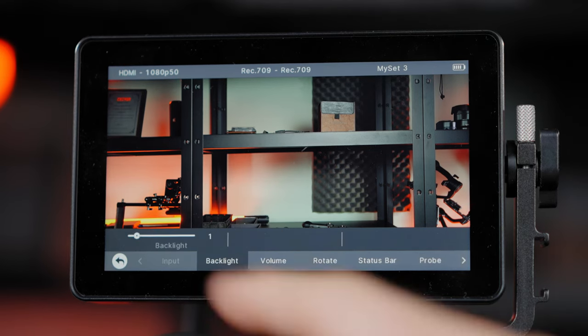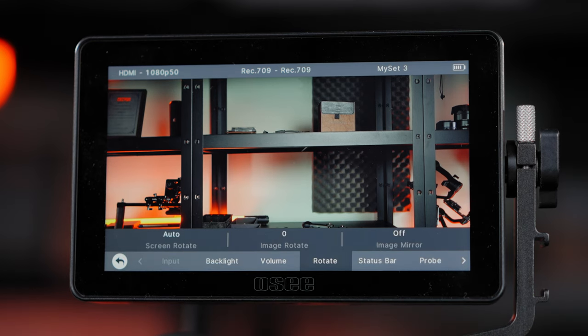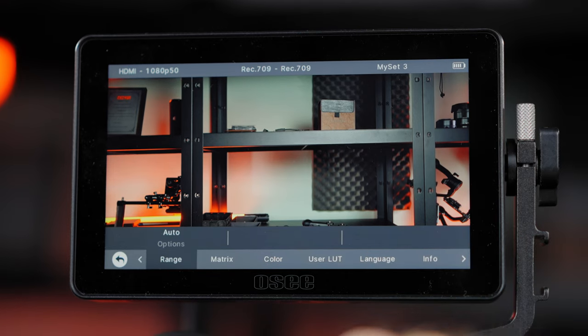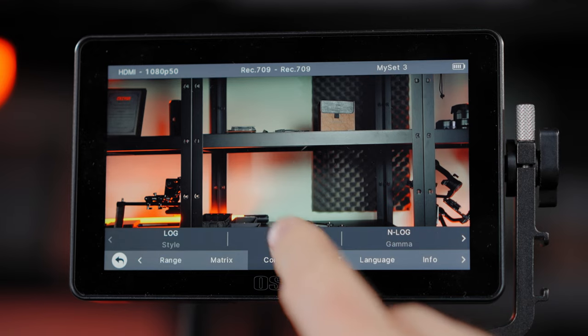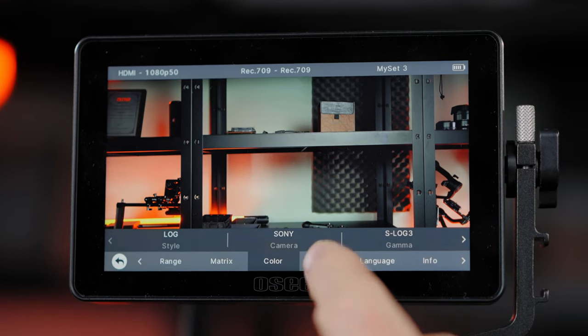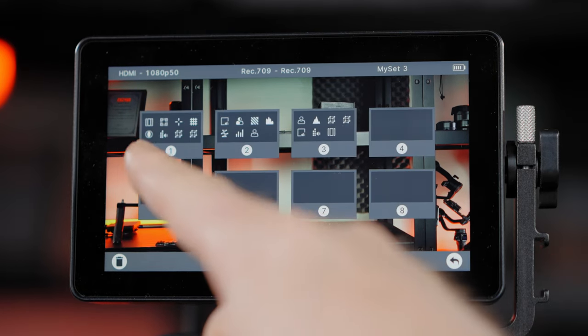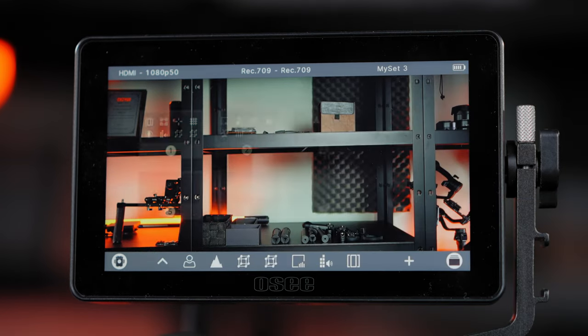In the settings menu you can also check and adjust backlight, volume, rotate the screen, browse user LUT options, set range and metric, select one of the dedicated built-in LUTs for all major camera brands, load your personal LUT, change language, and more. You can also make a group of shortcuts depending on your shooting style and recall them with the folder option.